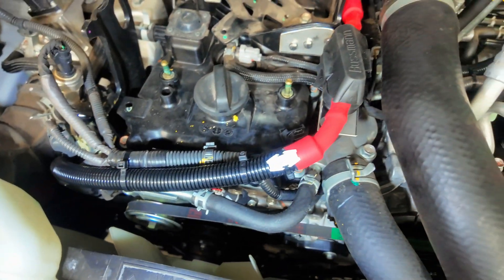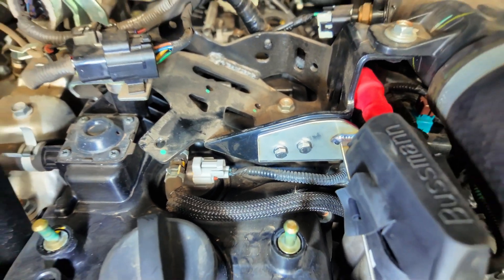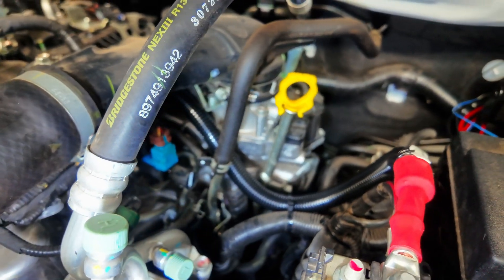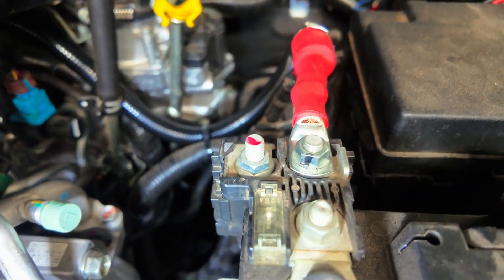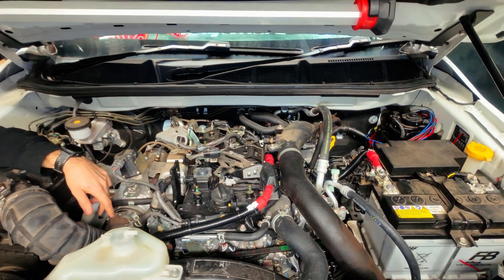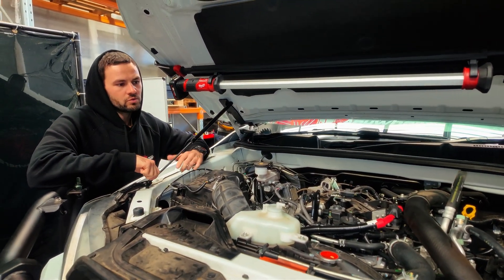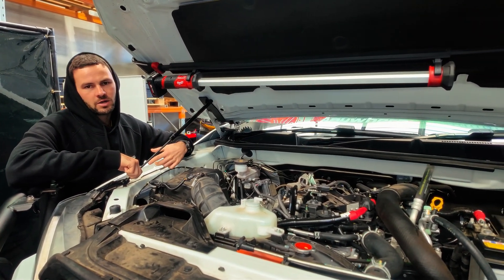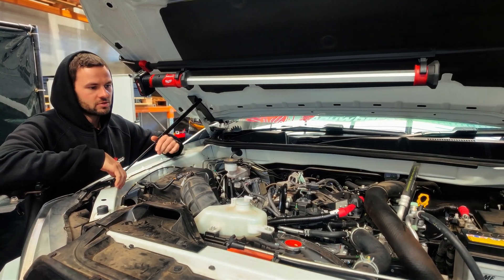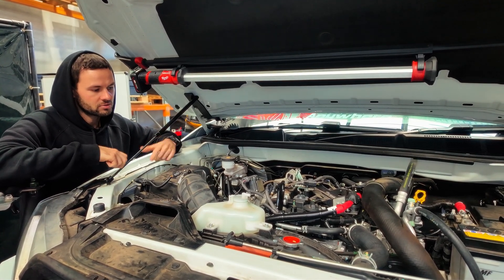The new mega fuse holder mounts using factory holes — two M5 bolts, no drilling required. Run the other side of the fuse along to the battery, but don't connect it to the factory fuse spot, which only has a 200-amp fuse — that's too small for the upgraded alternator and could blow it. Connect it to the next position instead. All the factory cap covers go back on, so it looks completely stock unless you go looking for the upgrade.